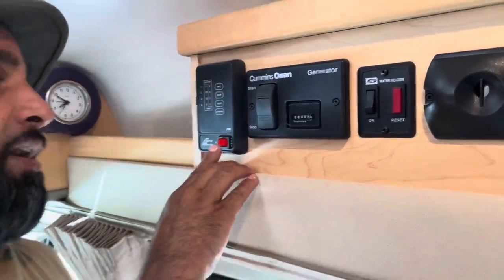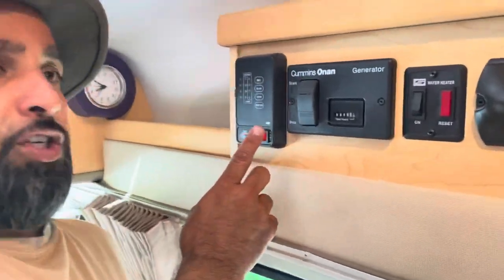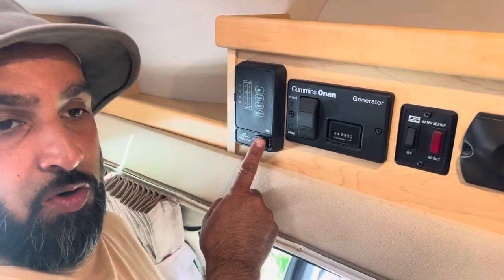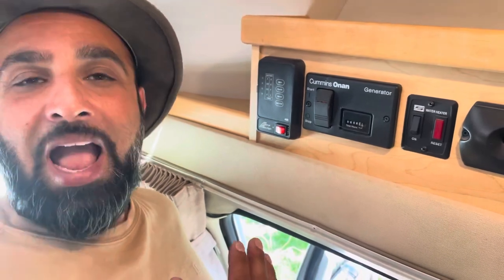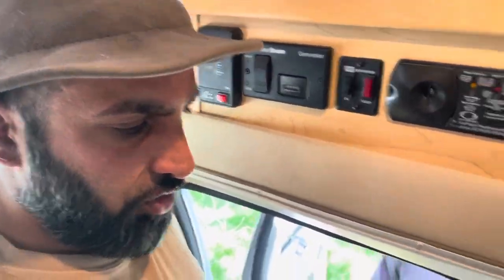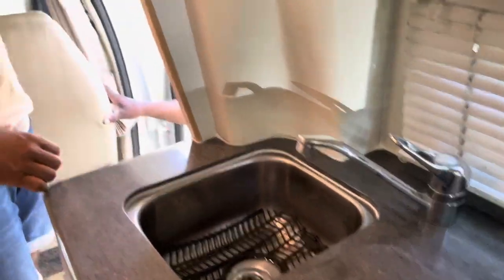And then just the pump — this is for your water pump. Anytime you're using water, either from the sinks or for the toilet, you're going to need to turn that on. I like to turn it off when not in use just in case it uses any extra battery. I'll show you down here at the sink — once you have that pump going, easy as that, you got water.